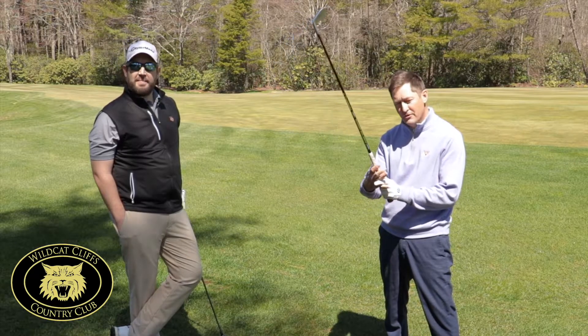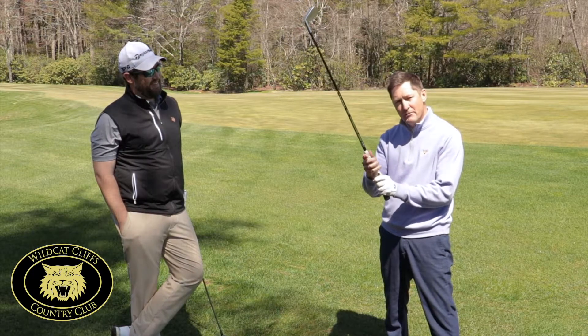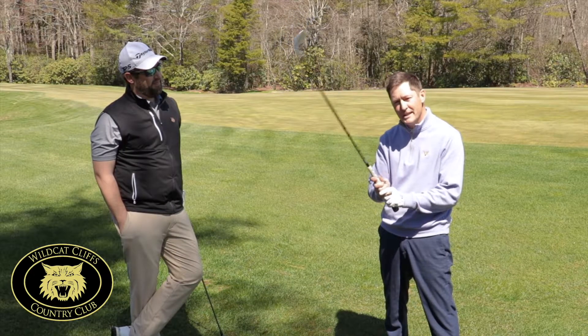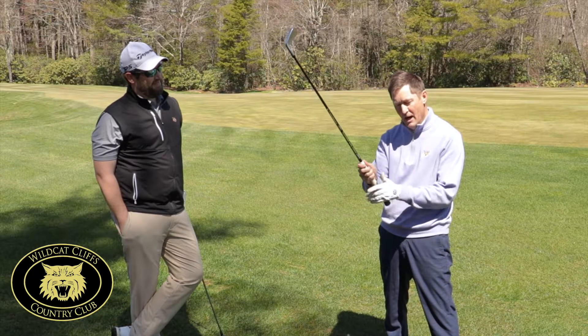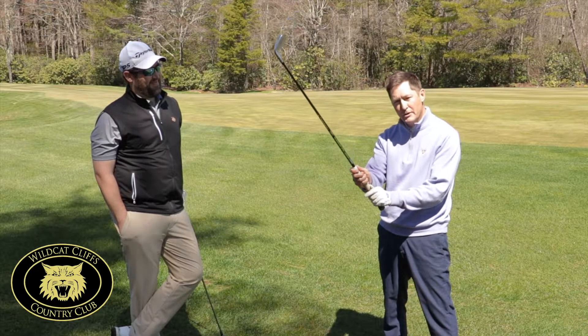No matter what grip you're using, whether it's interlock or overlap, to get the most out of your grip, you want it in your fingers. We've got to get the grip in your fingers. And I know everyone wants to get more distance — to get more distance, we've got to get the grip in your fingers, not in the palm of your hand. So we're going to get it in the fingers with light pressure.